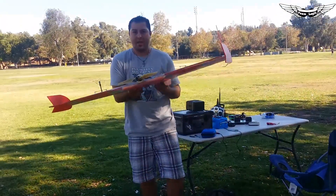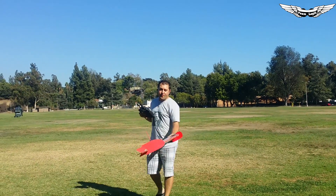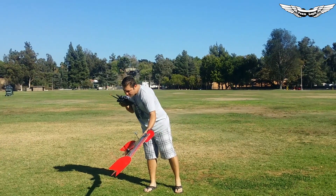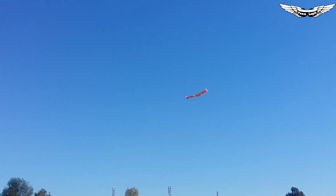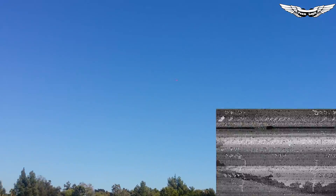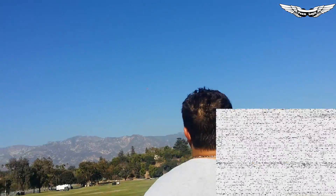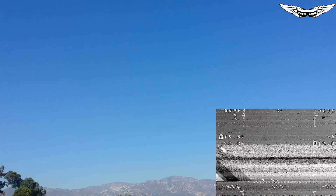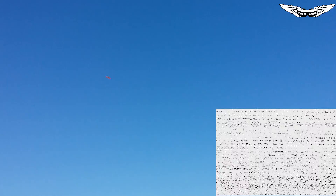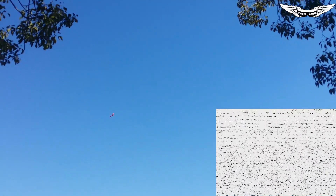All right, antennas all tightened up. Let's go ahead and launch this thing back up in the air. This is a four-foot wing that I'm launching — just a side toss. All right Gary, hand the camera off and grab the goggles.